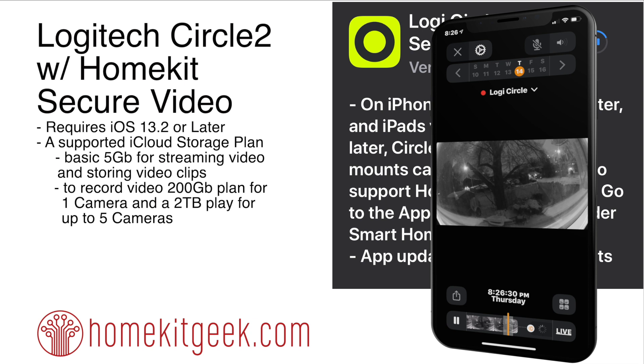For those of you who don't know, secure video really lets us take our privacy back into our own hands and allows us to record our videos from our cameras directly into iCloud. Nobody else can get control of it, nobody else can see it, they can't share it with the police — all of that good stuff. So this is actually a big deal and it's something we've really been waiting on.